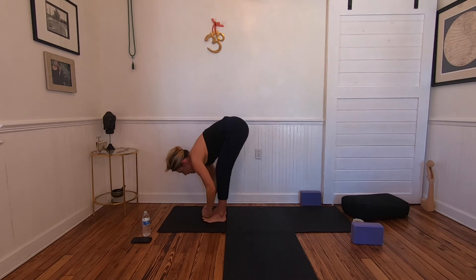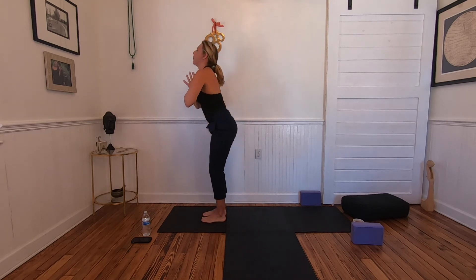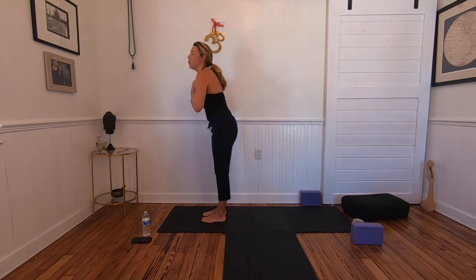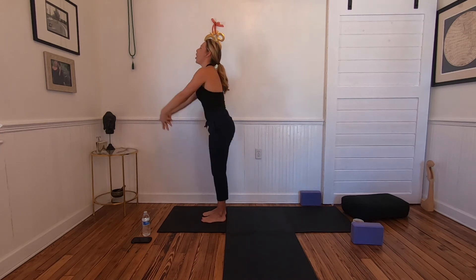Yogi toe hold is a nice option here. On an inhale, come up with a flat back. Surya Namaskar A one more time — inhale upward salute, maybe a slight back bend now that we're getting warmer.